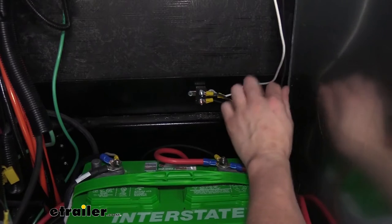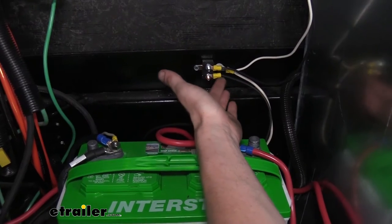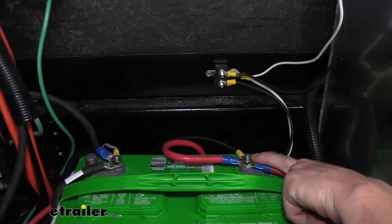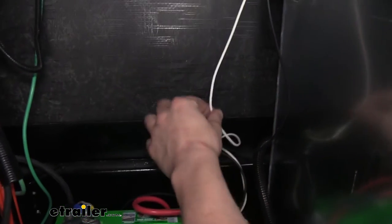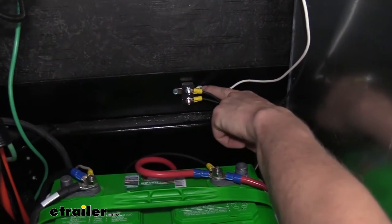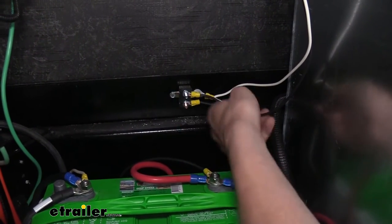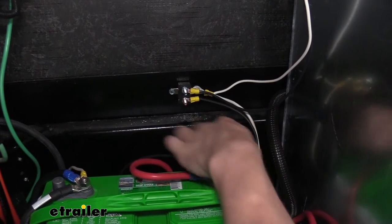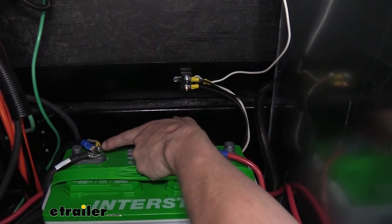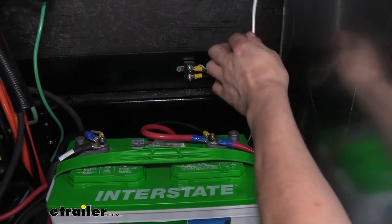In line on our power wire, we put a 40-amp circuit breaker — you can get this at etrailer — to protect our circuit from any shorts. We go from the actuator to a ring terminal to the silver post on the breaker, then from the bronze post with a small ring terminal, and this wire runs over to a large ring terminal that connects to the positive on our batteries. The white ground wire wasn't quite long enough to reach the battery ground, so we attached it to a ring terminal and grounded it to one of the screws securing our circuit breaker.